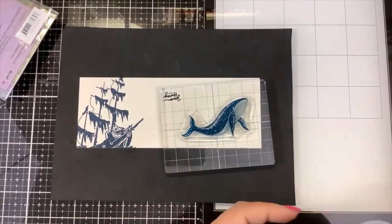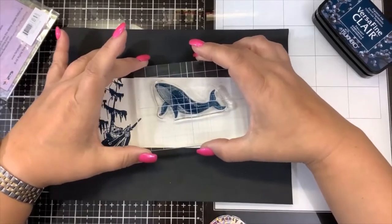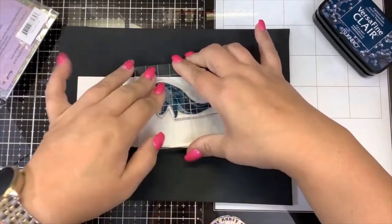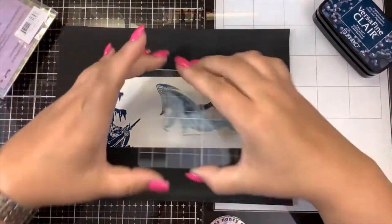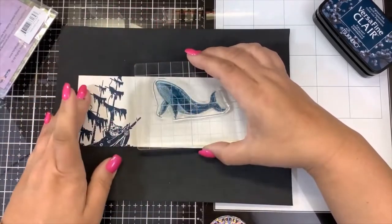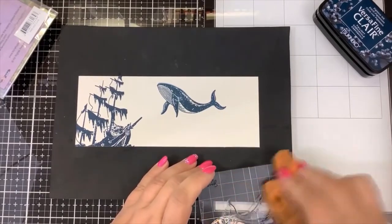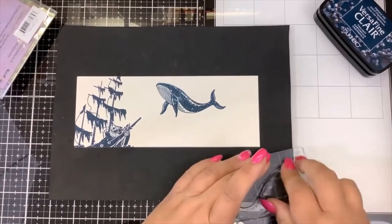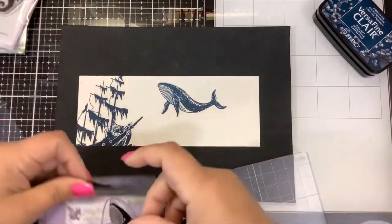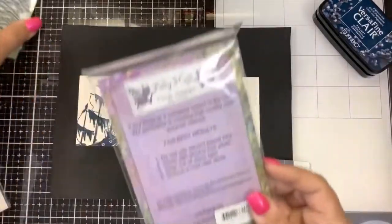We want Luna to be a nice solid stamped image. I'm going to stamp her right over here like she's checking that ship out — maybe she's trying to see if there's any fish she can get a nice little morsel from. I missed a spot, but with a clear stamp it's pretty easy to line up and press right down to fill that in. If you watch my videos you know I don't like to make a big deal about mistakes because that shows the card is handmade. The best way to learn would be to use a MISTI or stamp positioning tool, but clear blocks work just fine.